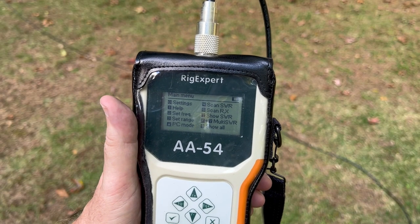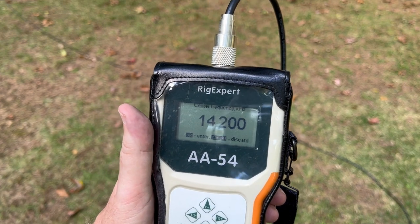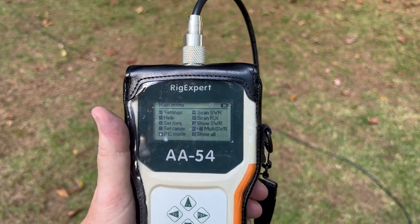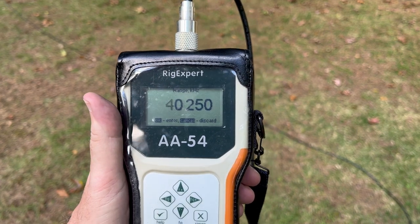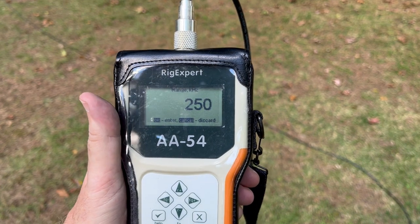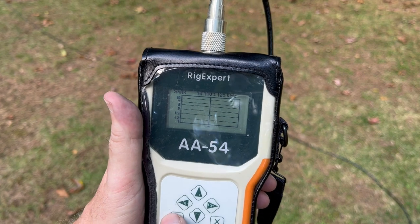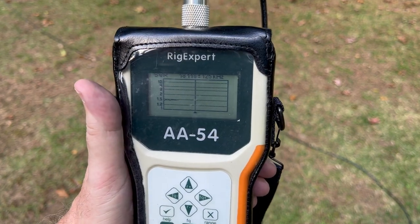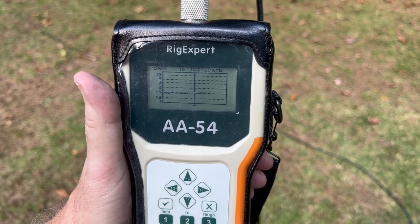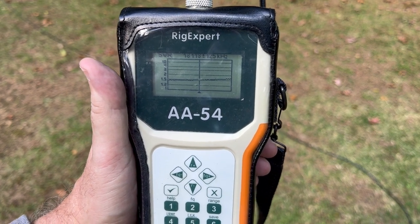The first band I want to look at is 17 meters, centered on 18.118 MHz. Let's enter that frequency and set the range. Now let's scan the SWR. There you go — 1.5 to 1 pretty much across the band. Now that's in a very compromised sloper sort of configuration. I'm quite happy with that.